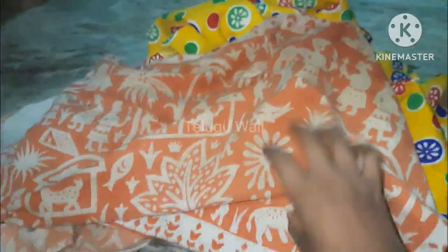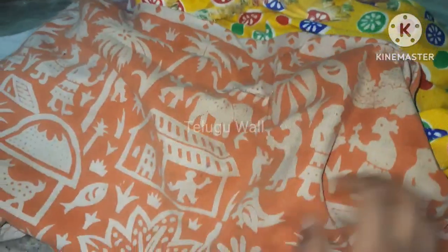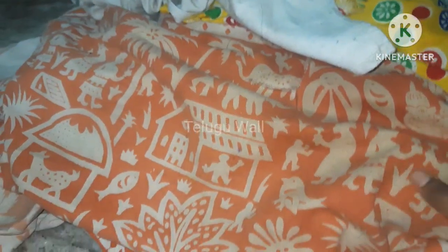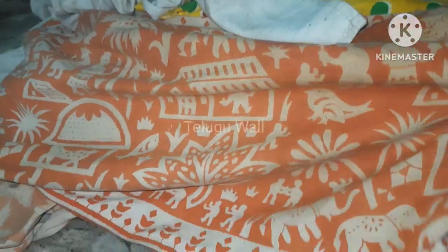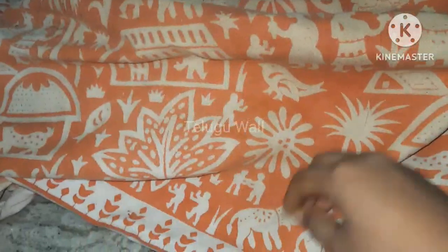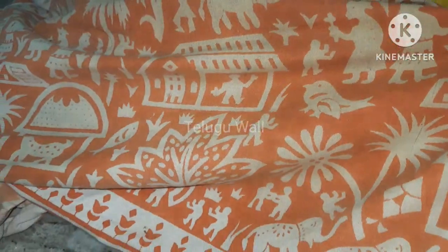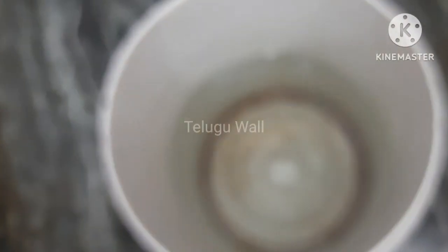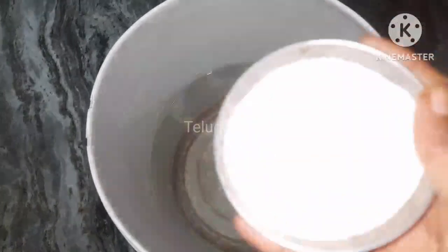Then we will start the video. My friends are very well for the filming podcast. If you want to see the video, you can see it in the next video.